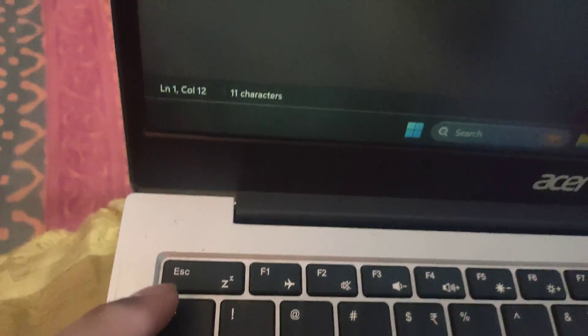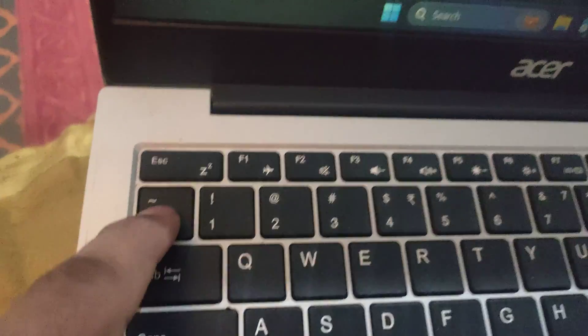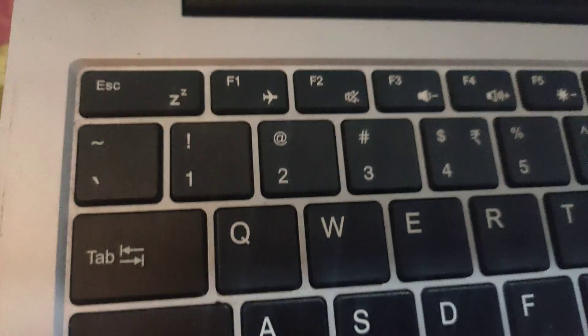With Shift you can write a tilde, and without Shift you can write the backtick. So this is the way to write the backtick on your keyboard.